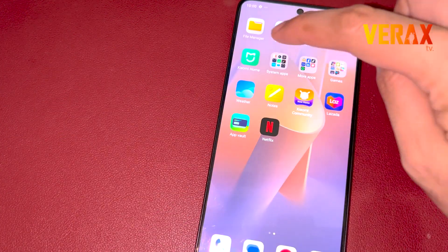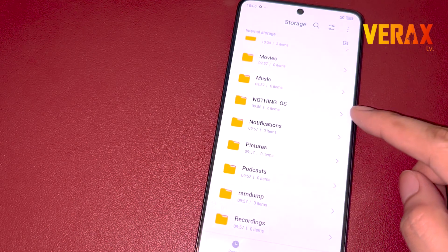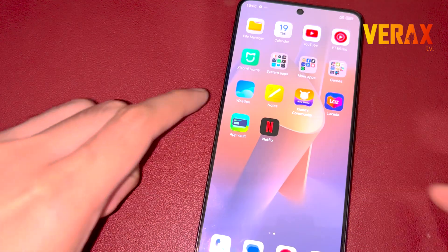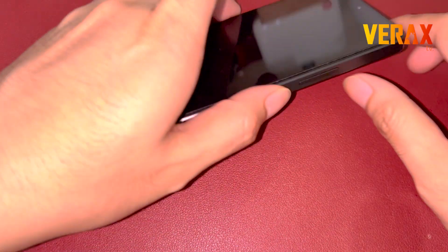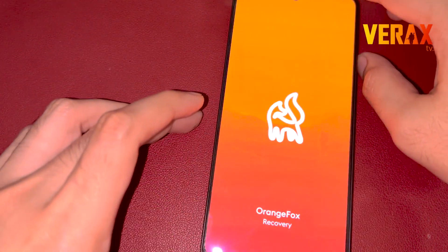To install the Nothing OS ROM on your Redmi Note 13 Pro 5G, you need to download these two flashable files and save them to your phone's storage. Once downloaded, power off your device and reboot to Orange Fox Recovery by pressing the volume up and power button simultaneously until you see the Orange Fox logo.